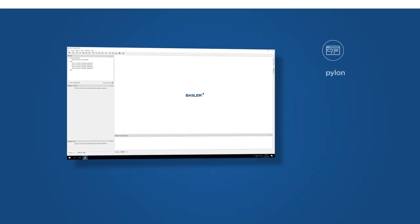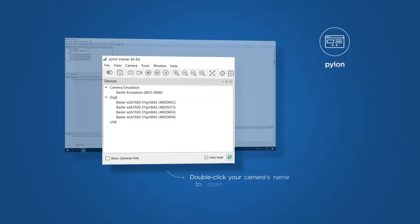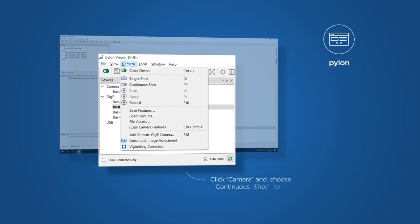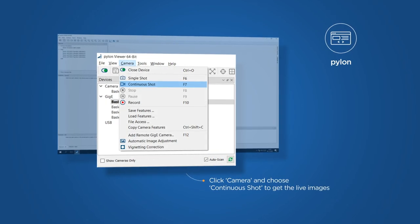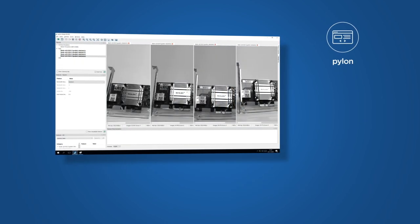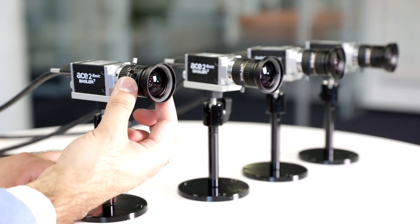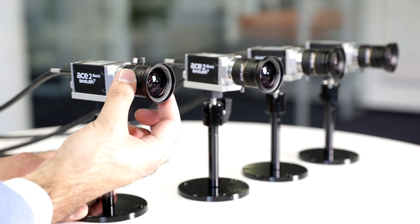Now let's start with acquiring the first live images. Double-click your camera's name in the Devices pane to open the camera connection. In the menu bar, click Camera and choose Continuous Shot to get the live images. Focus the lenses to get a sharp image. What first seemed to be complex turns out to be a lean and integrated image processing system that pushes down costs.